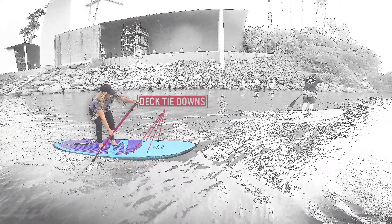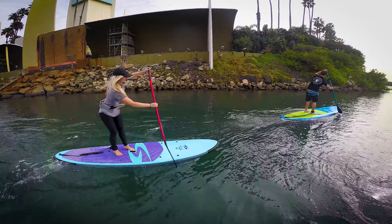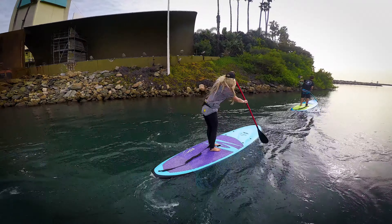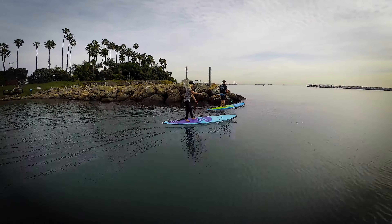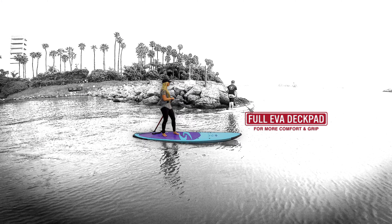The Transit is outfitted with deck tie-downs, an integrated ergonomical handle, full deck pad and leash plug.